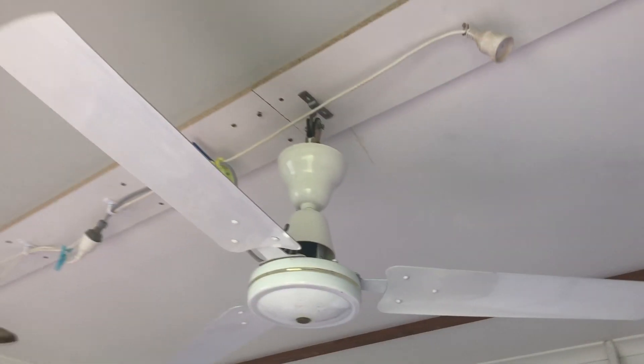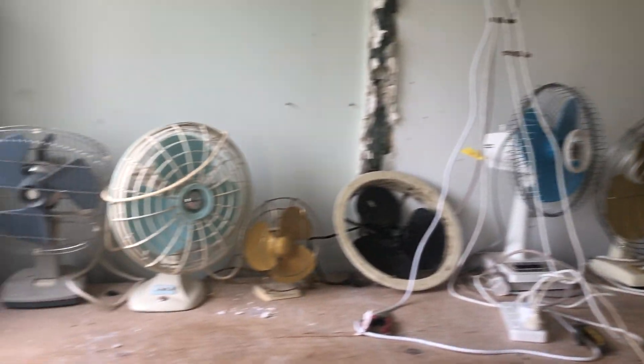I'll just keep it on just to get some air in here. We've got the Wattmaster ceiling fan, our Lancen ceiling fan up in here. Let's just look at some old antique and old desk fans and stuff. There's a very old Tradewind stand fan. Featuring lots of stuff in the shed.